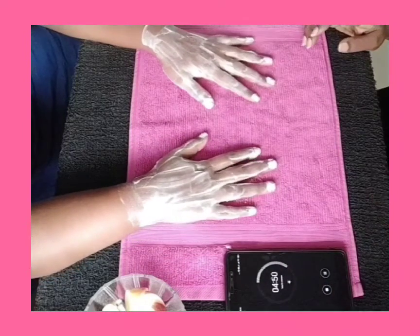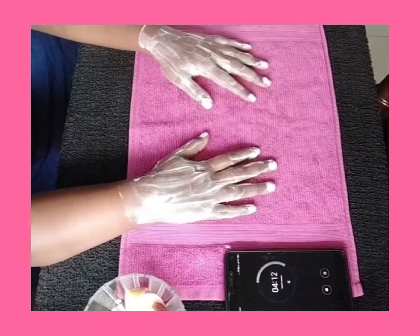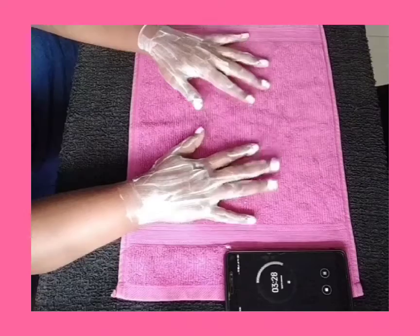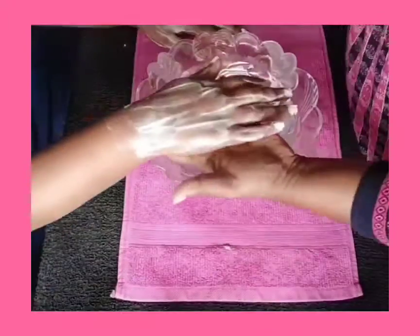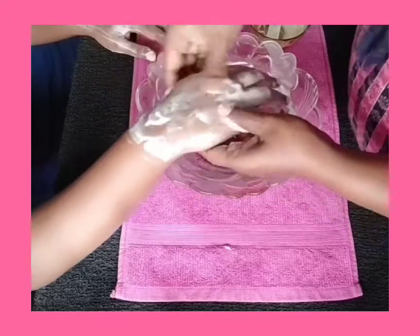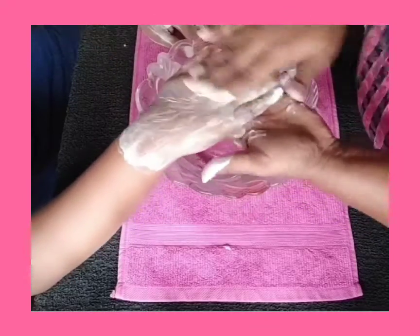I'm setting the timer for 5 minutes and I'm going to allow the pack to rest. You can allow it for 15 to 20 minutes also. After 5 minutes I'm going to apply the rest of the mixture on the hands and scrub gently.